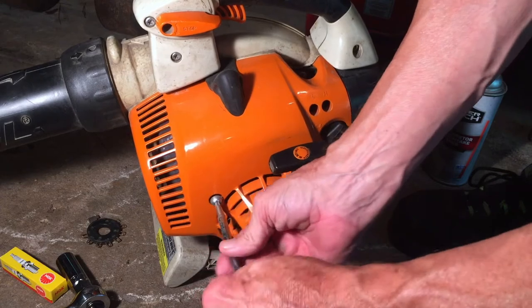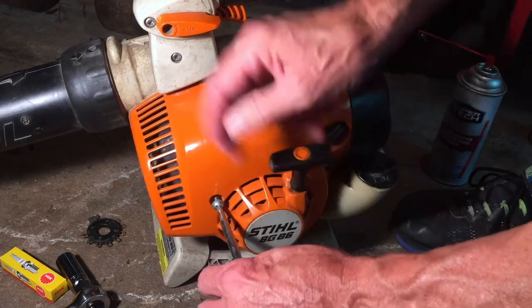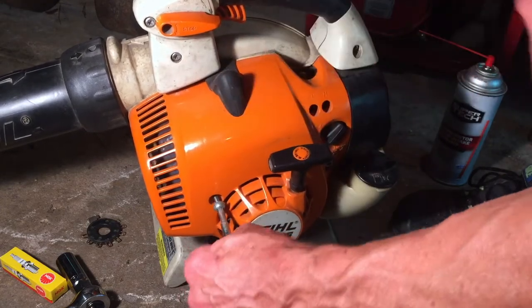There are three T25 Torx screws that have to be taken off so you can get this cover off — the starter assembly cover.